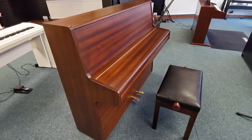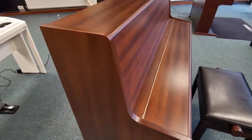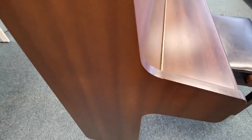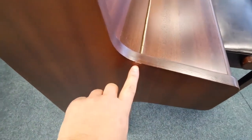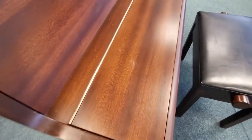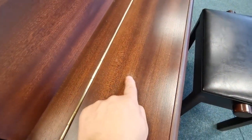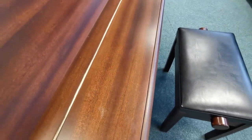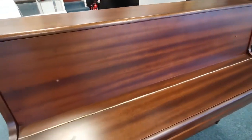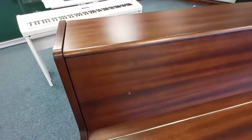Let's go for a tour around this piano so I can show you the condition of the instrument. You can see the sides are really clean — this is a 20 year old piano. There's a little mark there just on the edge but nothing major, and just a little blemish on the cover, but again nothing major — a few little marks, but as you'd expect it is a used piano.